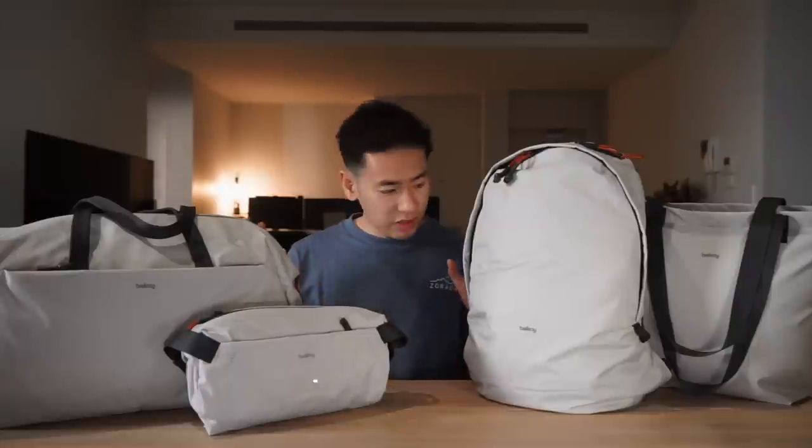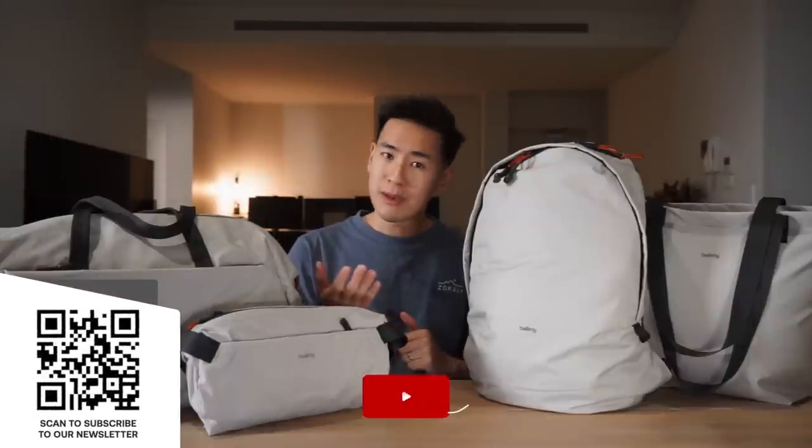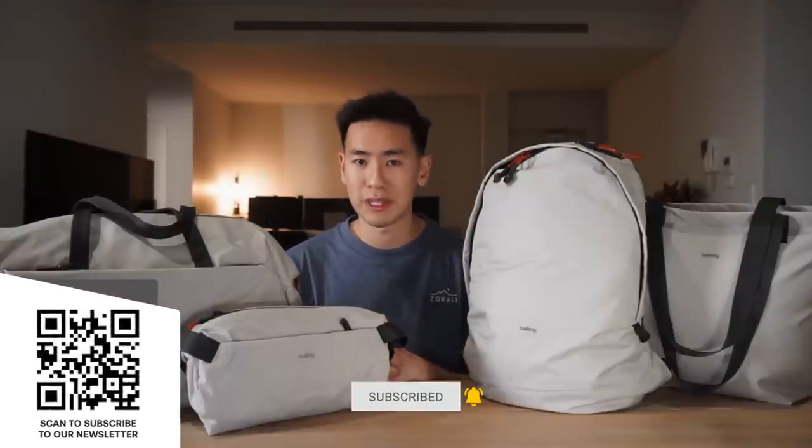Hey everyone, in today's video we take a look at the all-new light collection from Bellroy. I'm Ed from Rushed Faster and we do guides and walkthroughs bringing you better gear and better ways to carry. If you like what you see and you're interested in this sort of thing, please consider subscribing, hitting the bell and subscribing to our newsletter. Let's dive right in and check out the all-new Bellroy light collection.